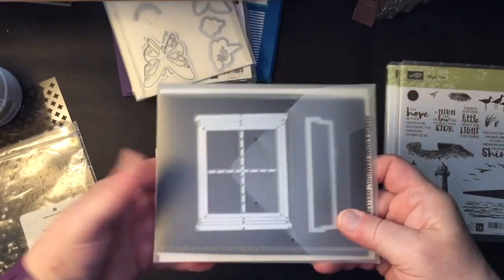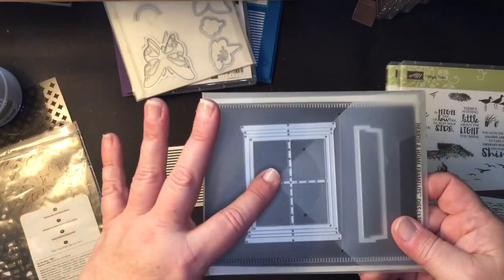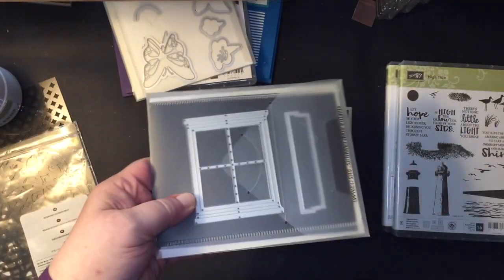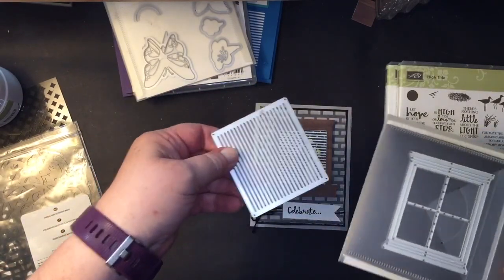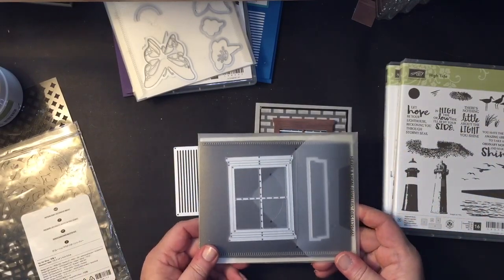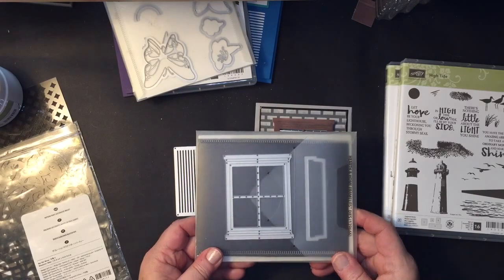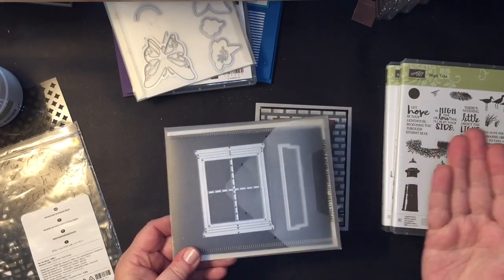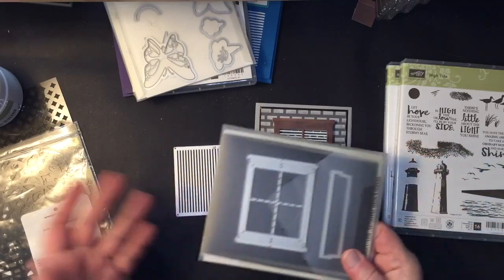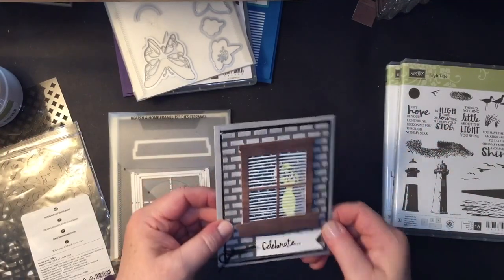You do have to have the Big Shot — and it's hard for me to believe that not everyone out there owns one. You can create this in a harder and longer way, but folks, invest in the Big Shot. If you want to get one, you can choose to purchase the starter kit and get a Big Shot for free — well, not really free. The kit is $99, but you get $125 worth of product of your choice, 20% off all future purchases, plus all the other benefits of being part of the Stampin' Up! family. It's a no-lose situation.